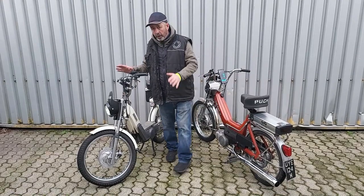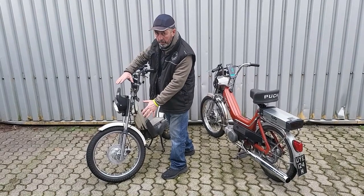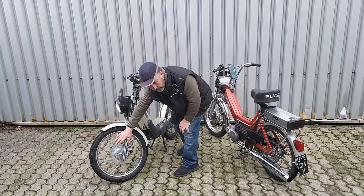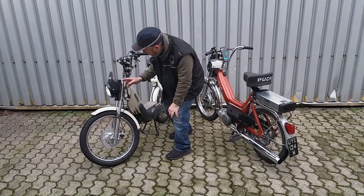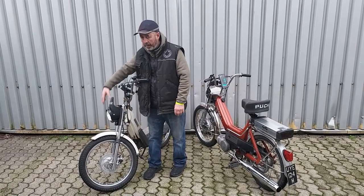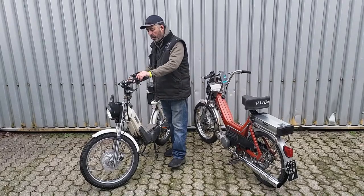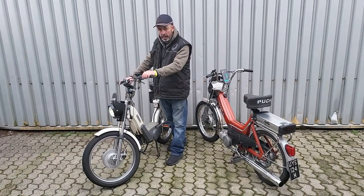Basically the conversion is this set of forks. You get this set of forks all built up and you just install into the moped. It contains the hub motor in the front wheel with the disc brake connected to the faring on the handlebars, the headlight here which is where the controller lives, and your LED headlights.